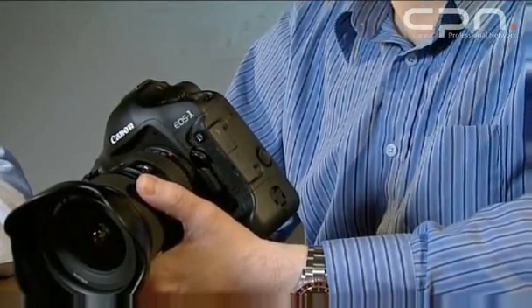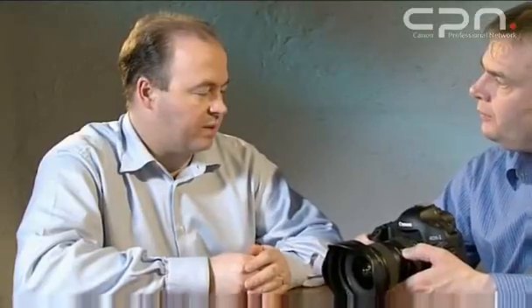Because of the frame rate of the new camera being 10 frames per second, we needed to make the autofocus system even faster than it's ever been before. And so we speeded up both the AF detection and the AF drive, which is still done with two separate processors.